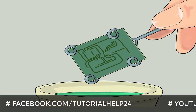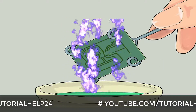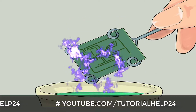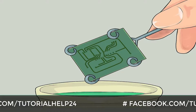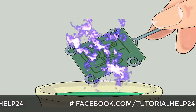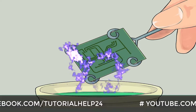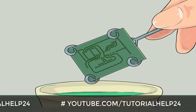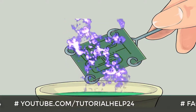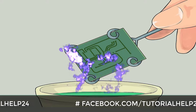UV etching method: This method is used for transposition of your PCB layout onto your PCB board and requires more expensive materials that might not be available everywhere. However, the steps are relatively simple and can produce finer and more complicated circuit layouts.